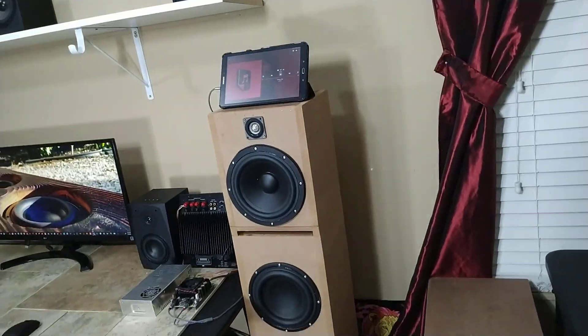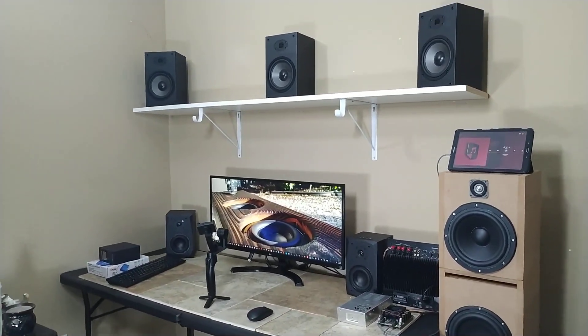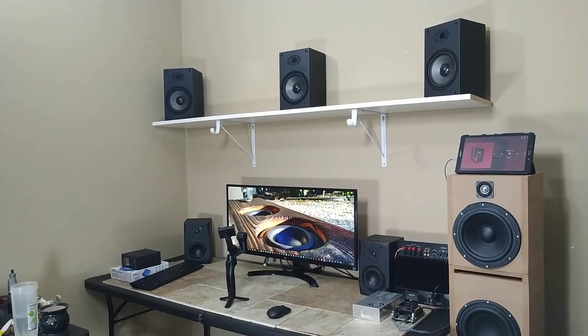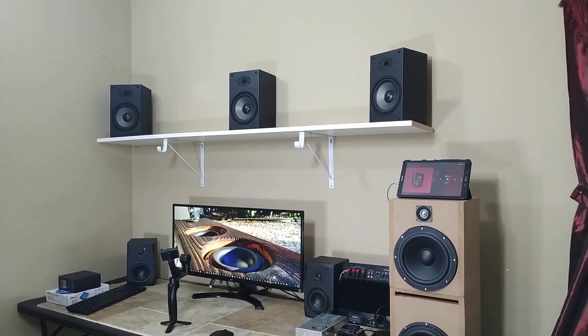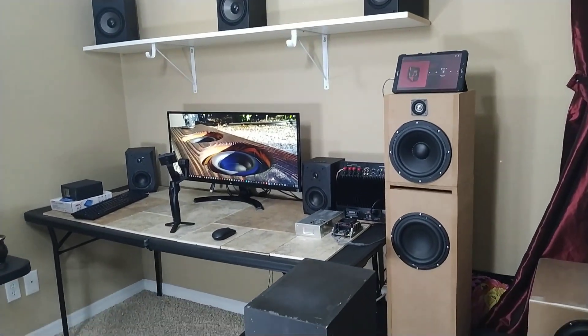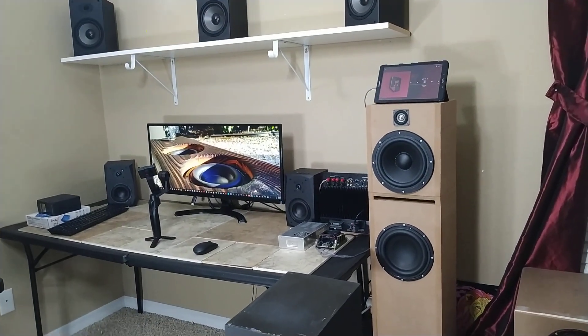All right guys, so that's it for right now. I just wanted to give you guys kind of like a preview of what is to come with this tower. I am not finished with this thing whatsoever — this is just a sound test, just a sound demo. Just know that in the future I do plan on building a second one of these.